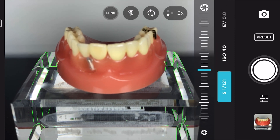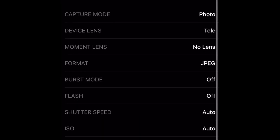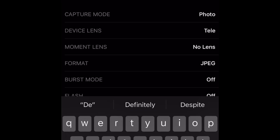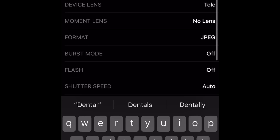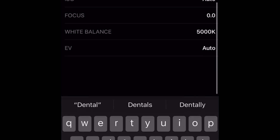You can hit the preset menu here and save all your settings as a preset. The cool thing about that is when you go back into the app, you can hit that preset button and it will auto-recall all those preferred settings for your dental photography. I think that's a wonderful feature. I'm Vu, and thank you very much for watching. I think you will have a great time shooting with the Moment app.